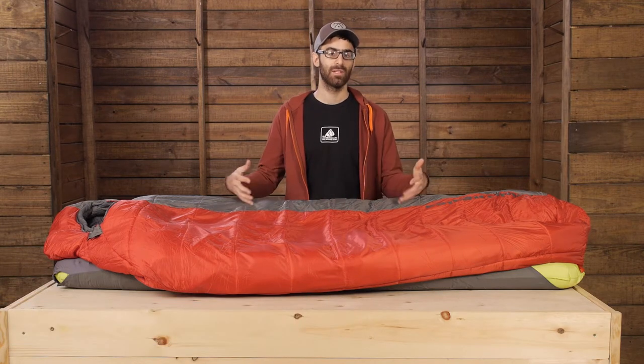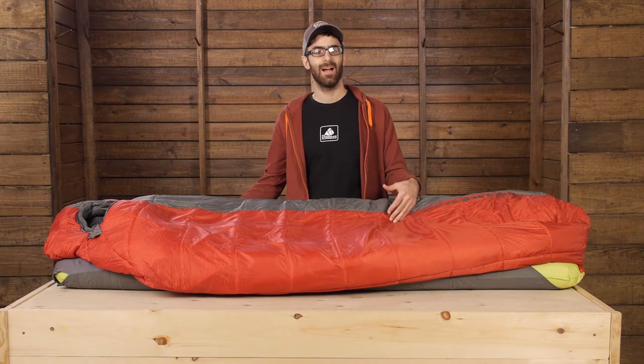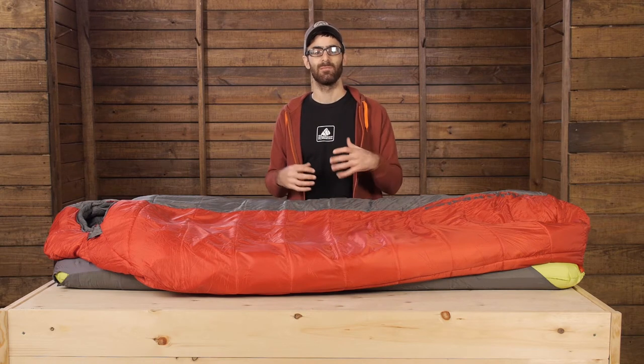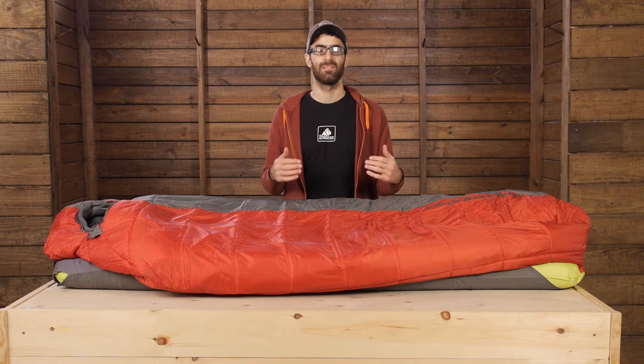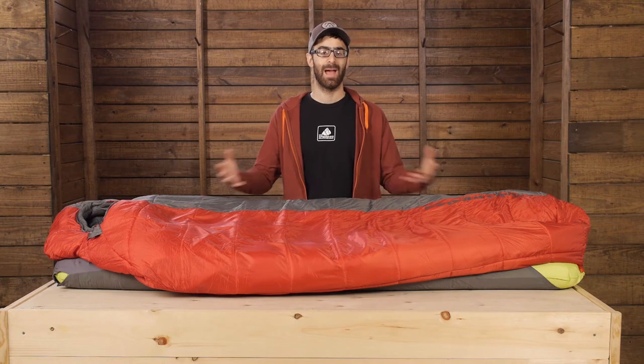Instead of having a fully insulated and bulky sleeping bag, the entire backside is uninsulated so that you can integrate a sleeping pad to maximize your comfort and warmth. The other big benefit is that you simply eliminate a lot of unnecessary loft and bulk to greatly reduce the weight and pack size of the sleeping bag as a whole.